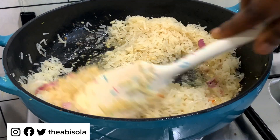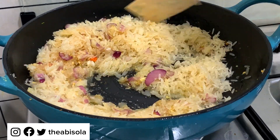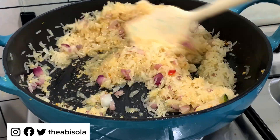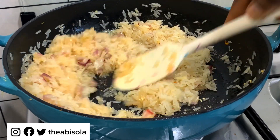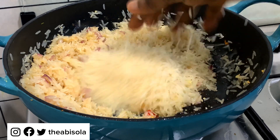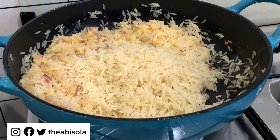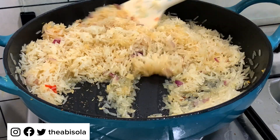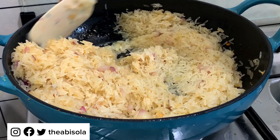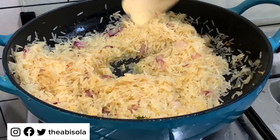I used aeroplane basmati rice in this video — you can use any type of basmati rice you're comfortable with. I'm going to stir it because the reason they call this fried rice is that you need to fry the rice before you cook it. By now the aroma would have filled your kitchen, your house, and everybody's mouths will be watering. I'll keep stir-frying this rice until I've gotten the right consistency I need.